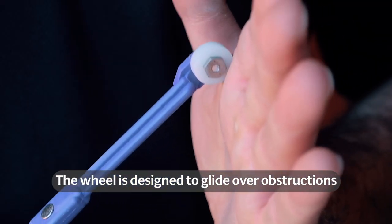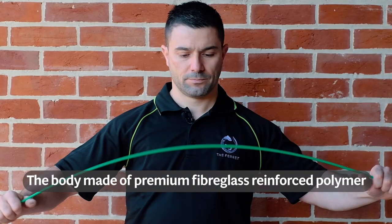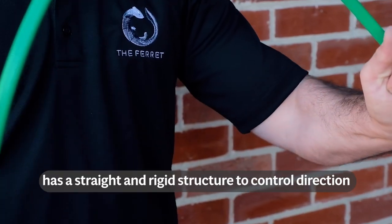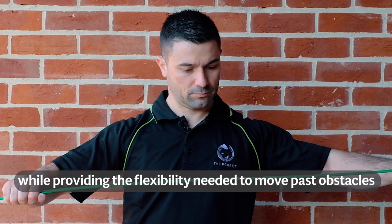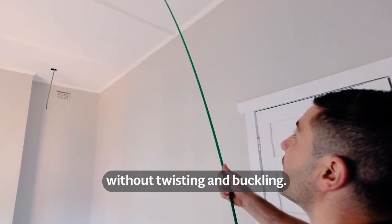The wheel is designed to glide over obstructions and hard edges with ease. The body, made of premium fiberglass reinforced polymer, has a straight and rigid structure to control direction and retain its original shape while providing the flexibility needed to move past obstacles without twisting and buckling.